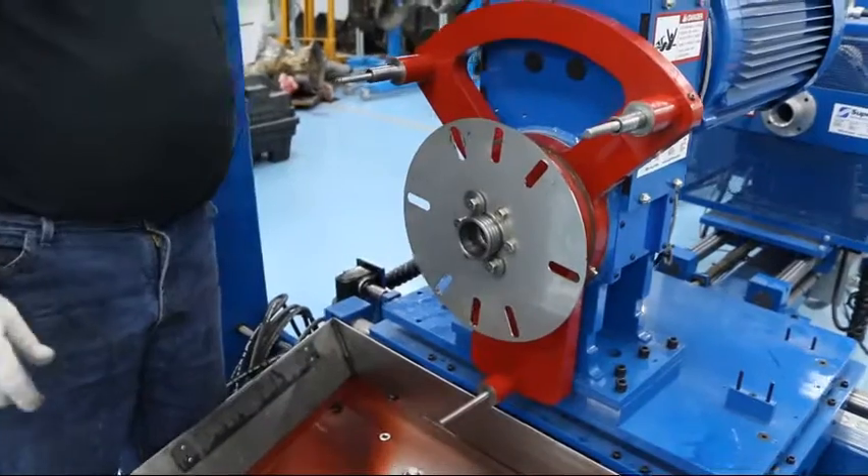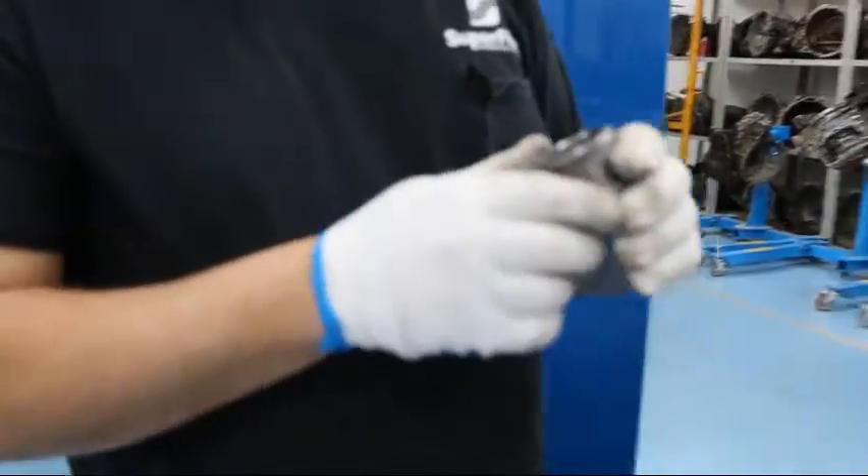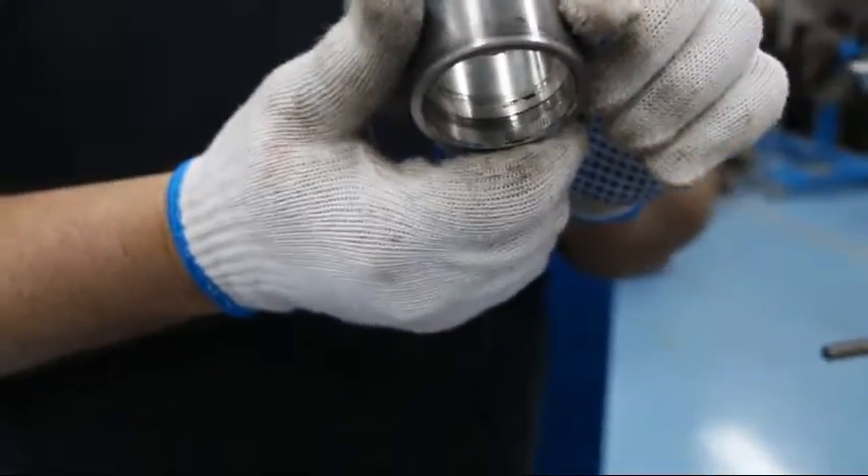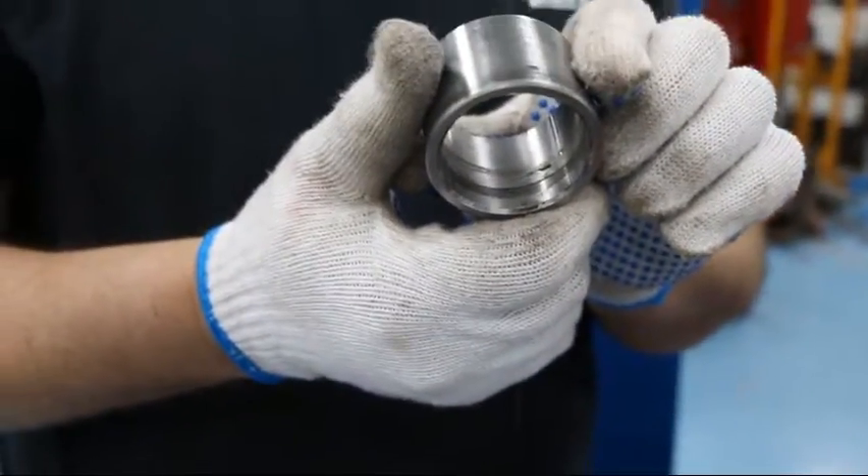Once that's installed, select your pilot sleeve. This is a number five. You can verify this by pre-fitting it onto the converter.